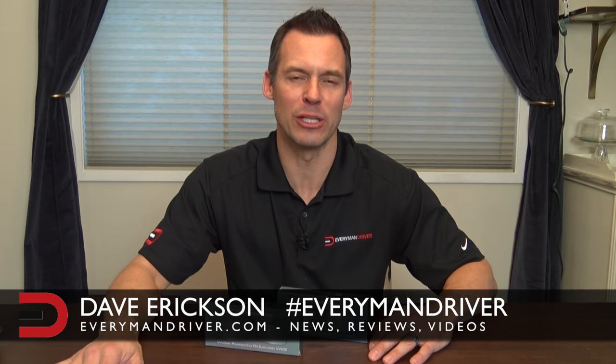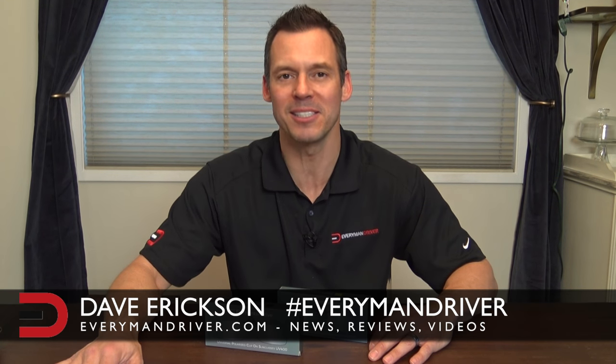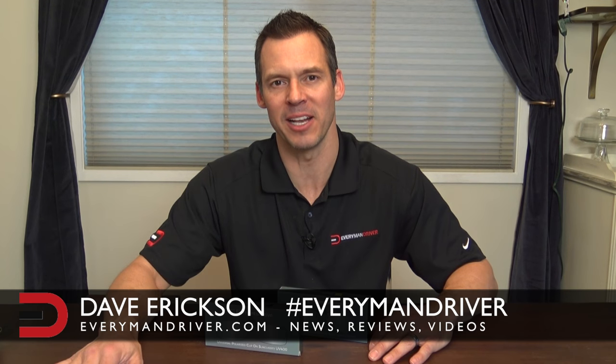Hey guys, what's going on? Dave Erickson here with Everyman Driver, and today I'm going to do an unboxing of a pair of driving glasses that I got specifically designed to be clipped on to your prescription glasses. I wear prescription glasses for when I go to the movies, also when I'm driving so I can see road signs in the distance a little more clearly.